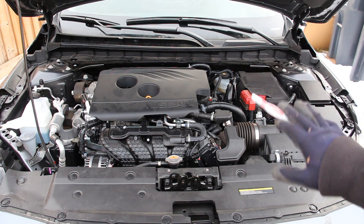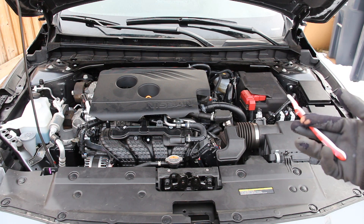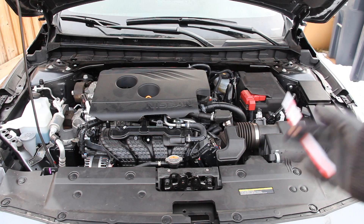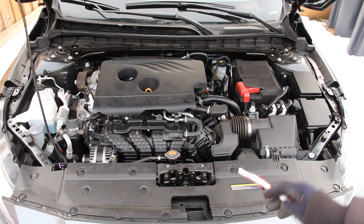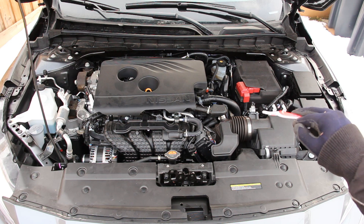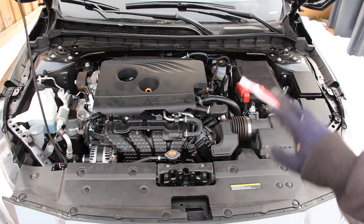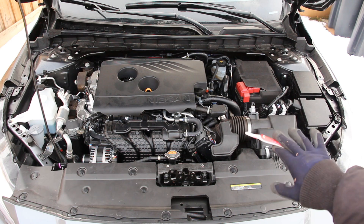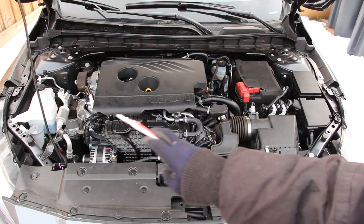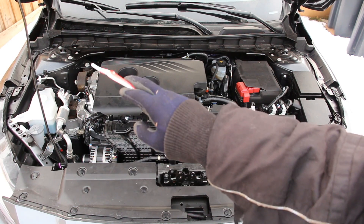We're going to start underneath the hood where we have Nissan's 2.5-liter four-cylinder naturally aspirated PR25DD engine situated transversely for front-wheel drive. Taking a look at the arrangement of components under the hood of the Altima, we have the air intake on this side here and just behind it we have the ECU and battery. We have two fuse boxes on this side and underneath all of this we have the CVT transmission. Over here we have the engine situated slightly on the passenger side, and on this side we have the washer tank and coolant jugs as well as ABS modules at the back.